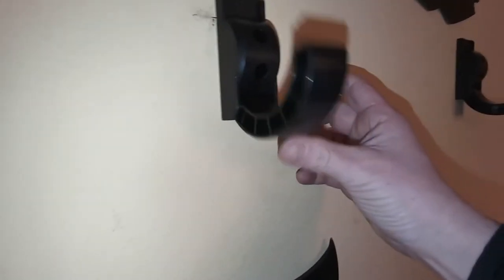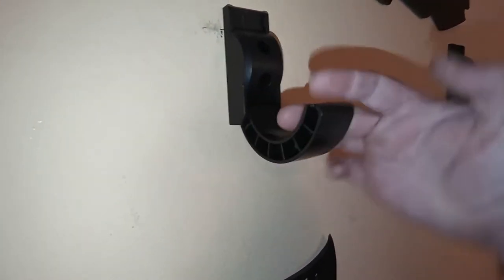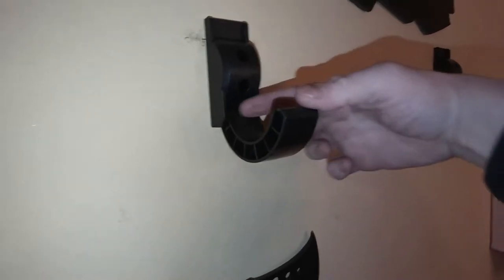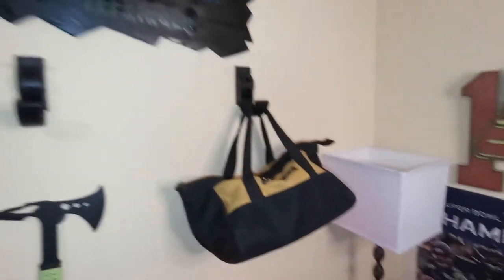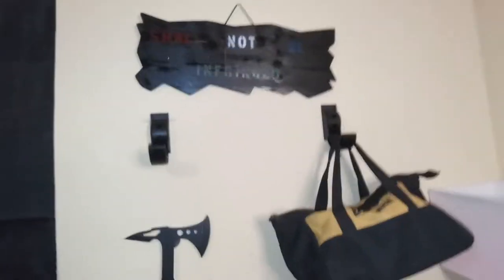One other thing I really like about these is you can adjust them to size — they're pretty much universal the way they're shaped, and you just snap them into place for storage. You can actually use that hook shape for safe storage of other items like a dual tool bag or you could throw your backpack up on there.